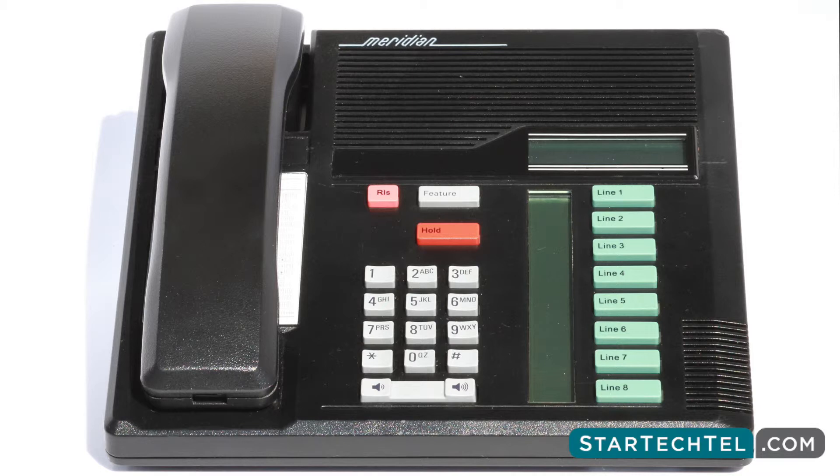To delete a memory button while on a call or a phone line with the dial tone, press either the hold button or the release button followed by Feature asterisk 1. Press the memory button you would like to erase and then press the hold button to erase. To reprogram the button, simply follow the programming steps mentioned previously.